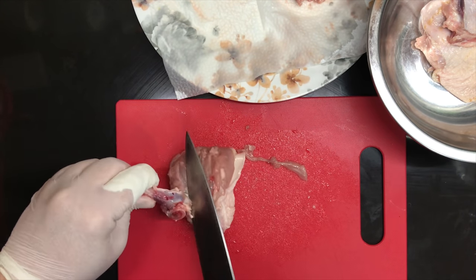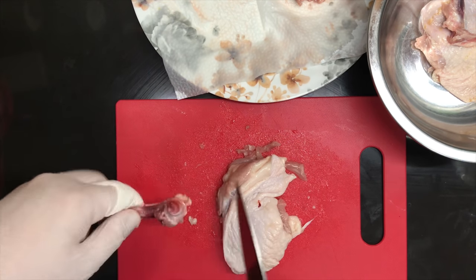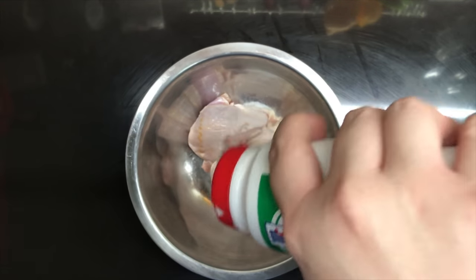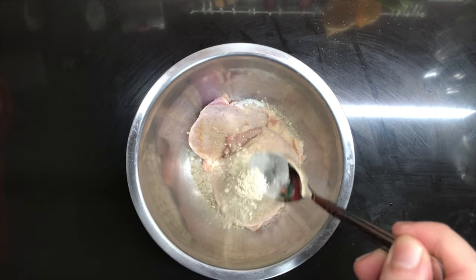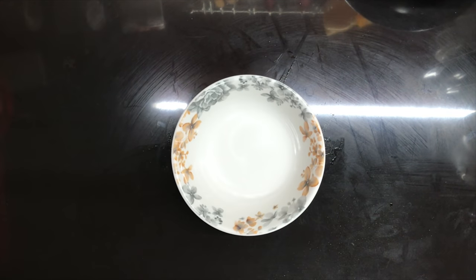I'm pretty hyped because I was just watching The Last Dance — you know, Jordan mentality. After having a near-death experience deboning the chicken, you would want to season it with a generous amount of salt, pepper, half a teaspoon of garlic powder, and paprika. Then just give that a good massage.